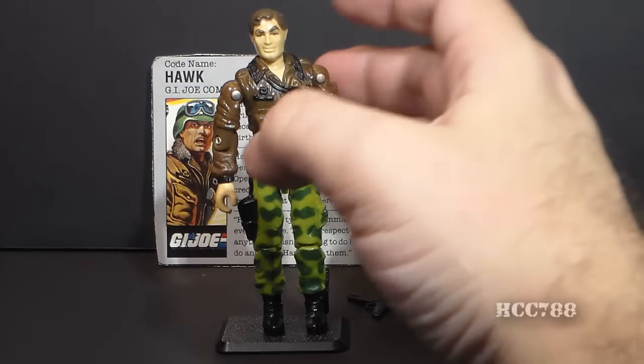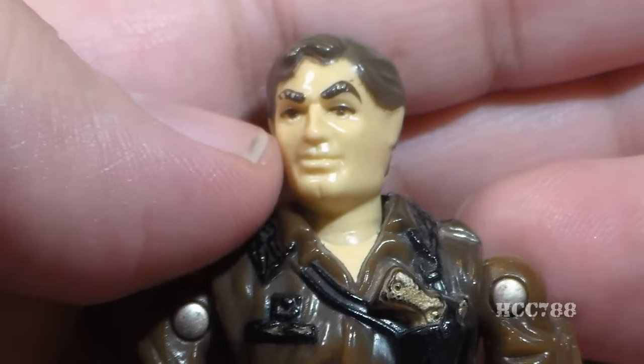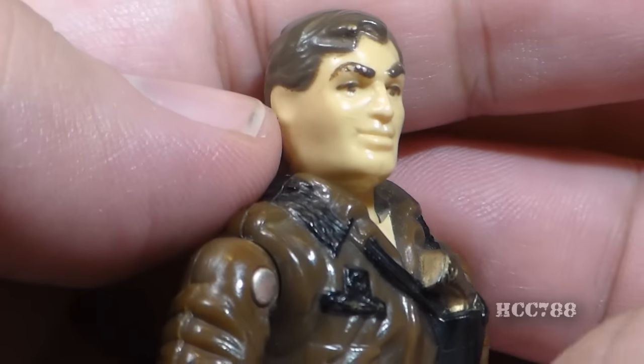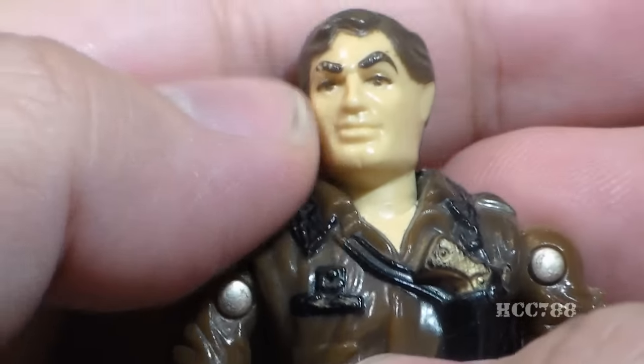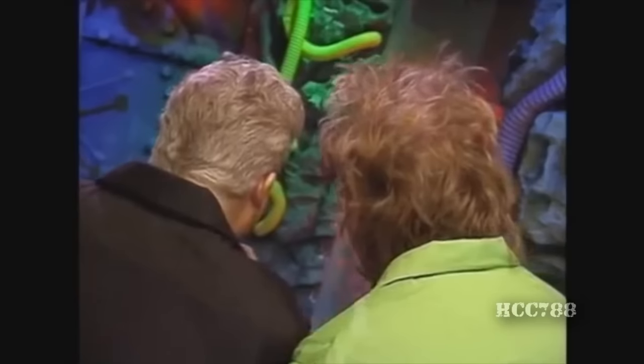Let's look at the sculpt, design, and color of version 2 of Hawk, starting with his head. He has flowing brown hair, nicely sculpted eyebrows, a pretty good face sculpt — very masculine looking, with a chin divot. It looks like he needs 'chinderware.' Chinderware!